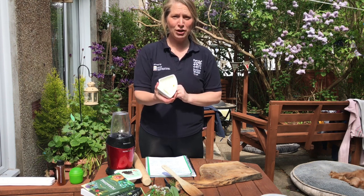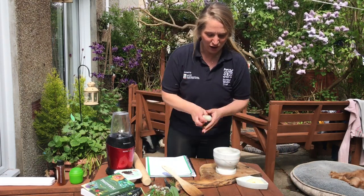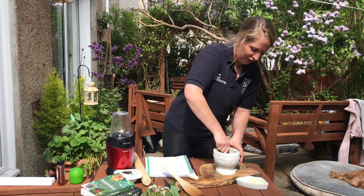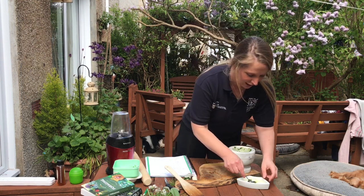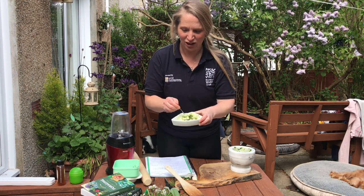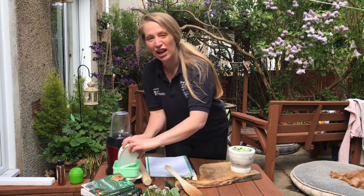Our next quick recipe is going to be some garlic butter. You can make your own butter if you like, but I've just got some here. Using a pestle and mortar with our ramsons, rip them up and work quite hard to get them into a smooth paste. Get our lovely mixture and add it into the butter, then give it a good smoosh around. Smells delicious — that's going to be perfect for garlic bread later on tonight. Pop it into a dish and it'll keep in your fridge for a couple of weeks.